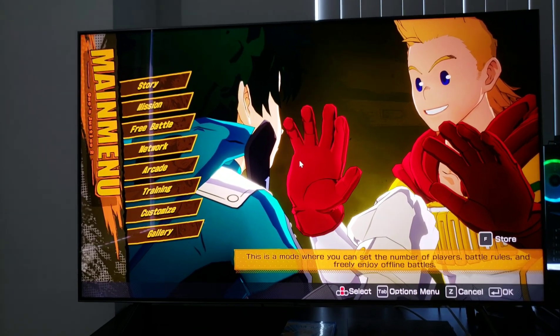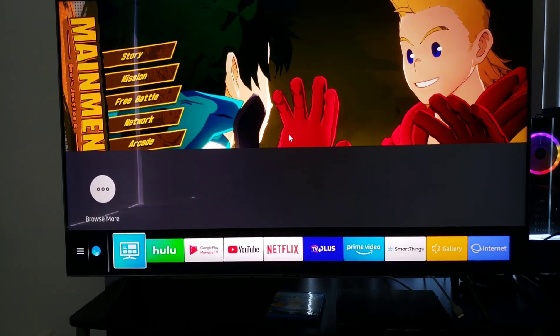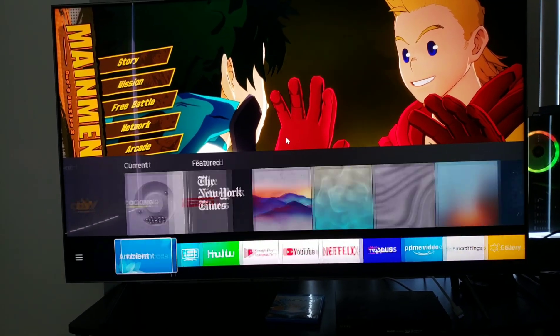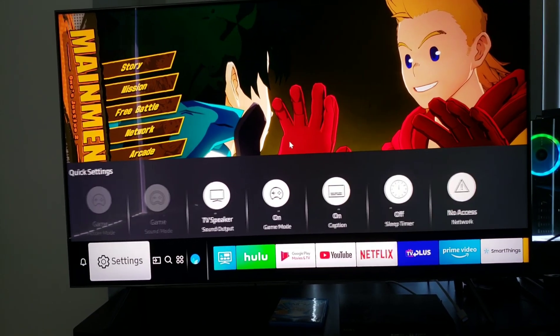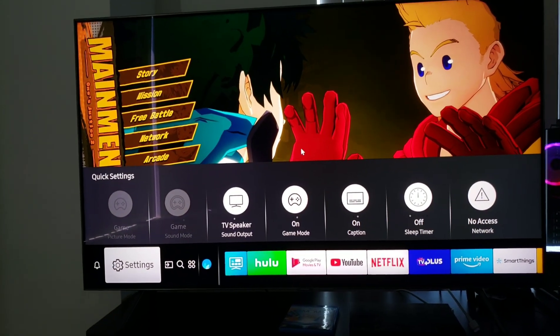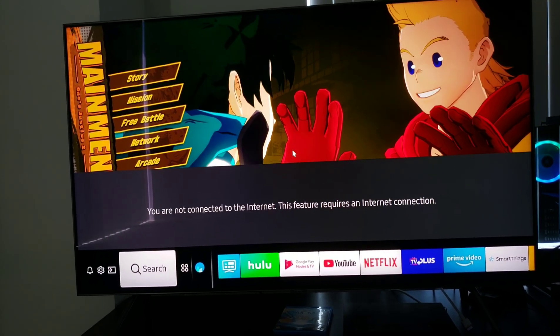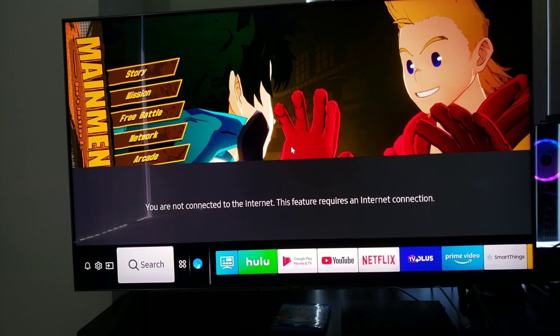Welcome back, Quantum Nation. So there you are with your Samsung Q8FN, wishing you could take advantage of more — because you have an Nvidia PC and an Nvidia graphics card and you want to use your G-Sync capabilities, but you have FreeSync. What do you do? Don't worry about it — today I'll show you how to set all that up.